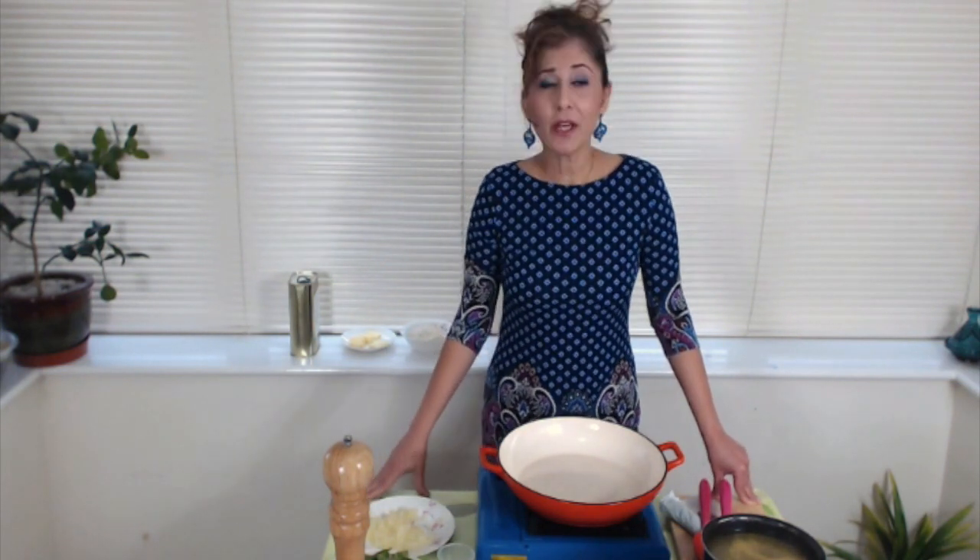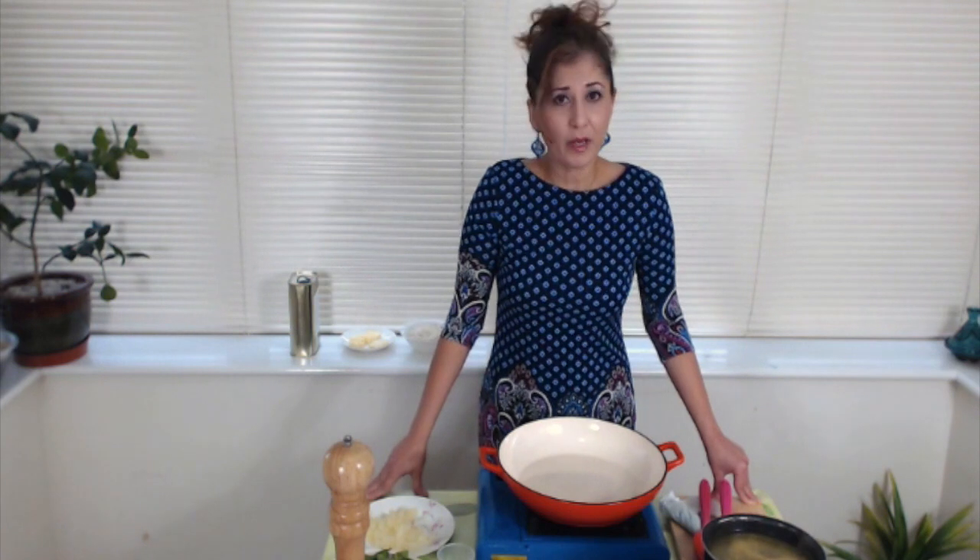Today I'm going to be doing a very quick and easy recipe with you, perfect for midweek dinner. In fact, we love it because it's quick and easy. It's risotto with pesto and salmon.